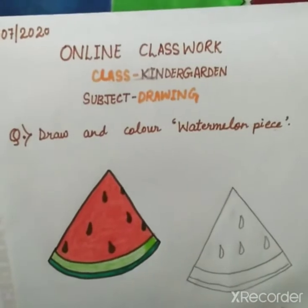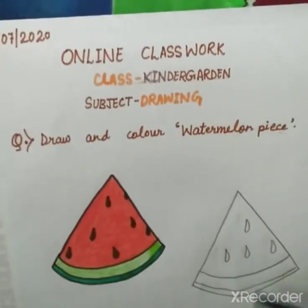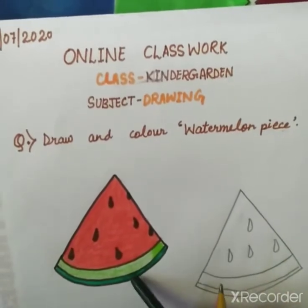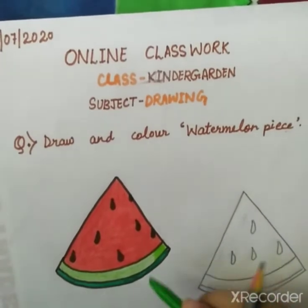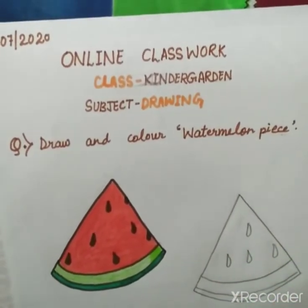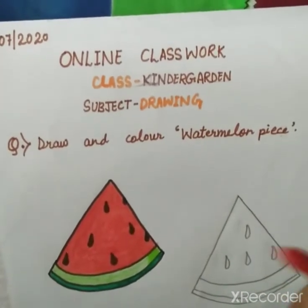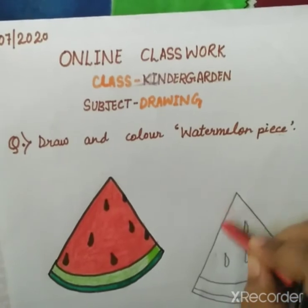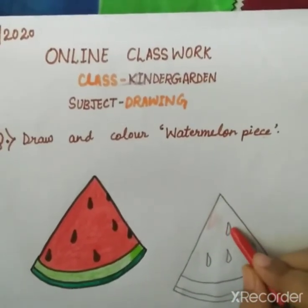Then we will use colors. We will use dark green for the peel area, we will not leave the area. Then we will use light green. We will use crayons. We will use red color and black for the watermelon piece and seeds.